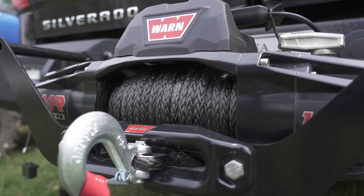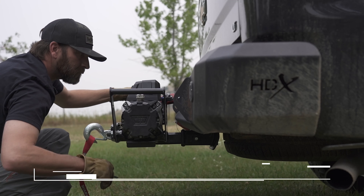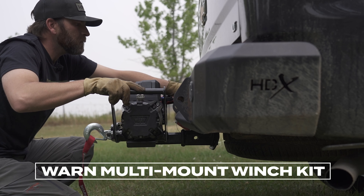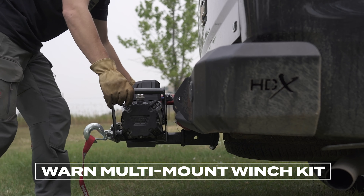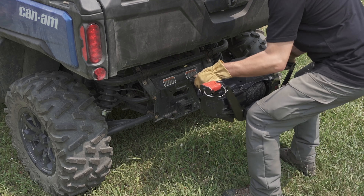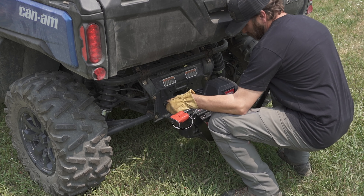For maximum versatility, pair the app with WARN's multi-mount winch kit. Let's be serious — most people who get stuck don't want to continue going the same direction. The multi-mount allows you to run the winch on the front or the back of your vehicle, depending on which way you need to go.